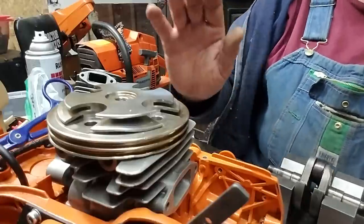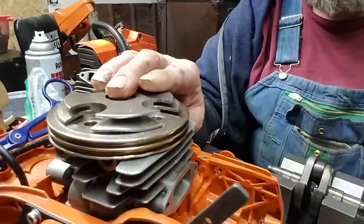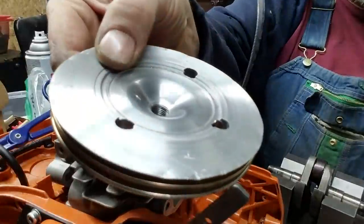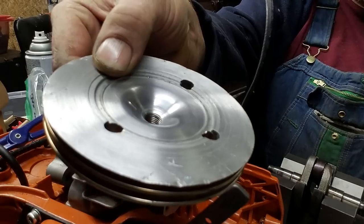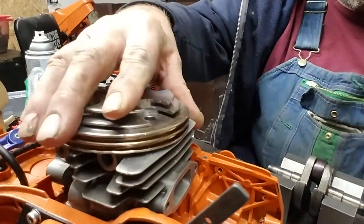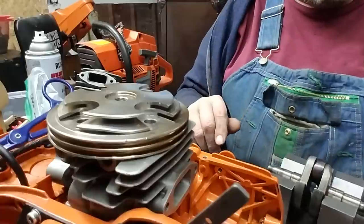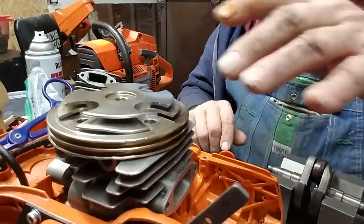Here's an update on this 372 reed saw build we're doing with the removable head. We've got the combustion chamber pocketed and polished. We still have some machine work to do once we have the gasket made, and we still need to set the squish. I want to talk about some of the concepts involved.